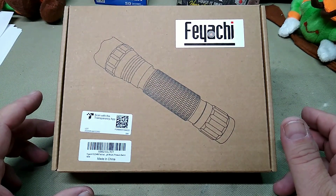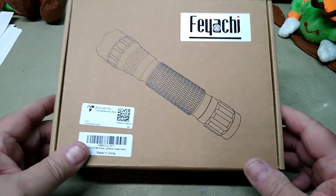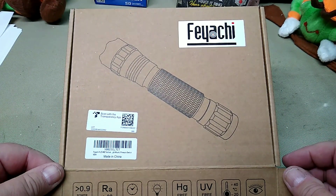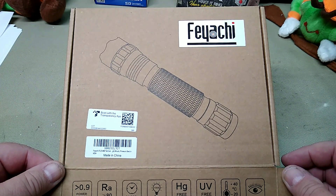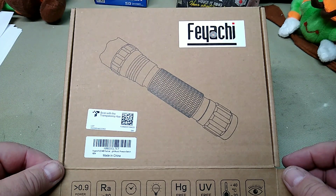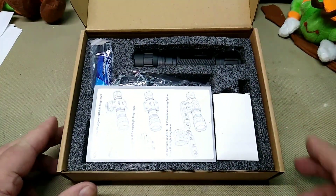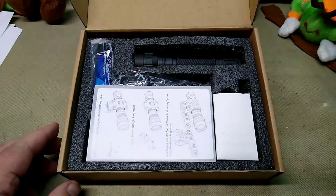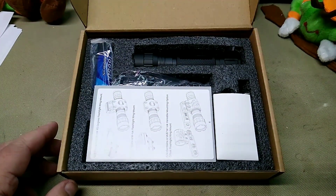This one is slightly different than the other two I have. This is the Fiatchi FL22MB. It says 0.9 power factor — I don't know what that means — 50,000 hours, 100% HG free, UV free. I don't know what all that means. But inside the box we have our typical Fiatchi lights. They always come packed really well and are very nice quality for what they cost.